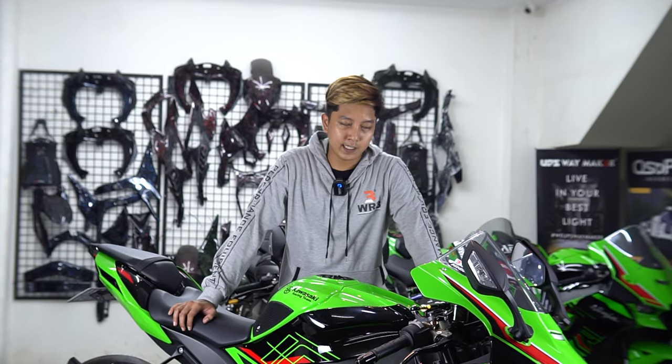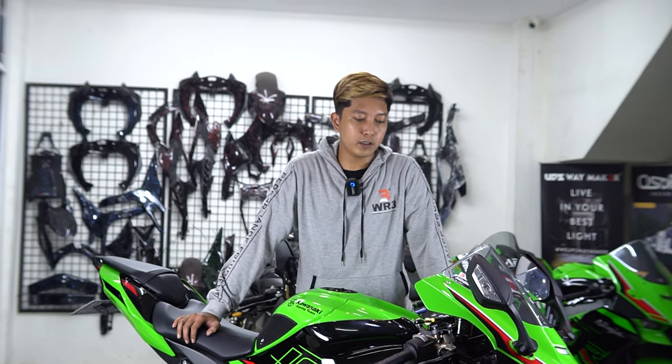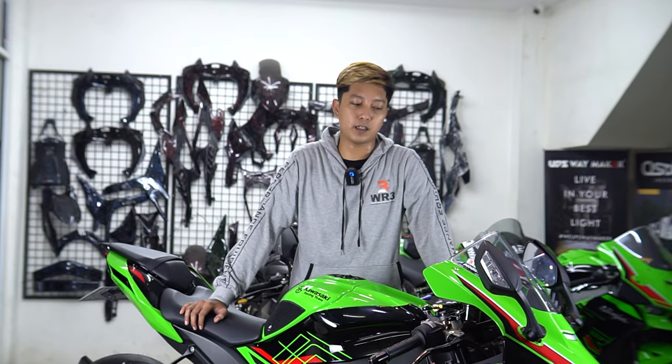Assalamualaikum warahmatullahi wabarakatuh, Sahabat Extreme dimana pun kalian berada. Salam sejahtera buat kita semuanya. Balik lagi di channel YouTube Extreme Motorsport, dengan gue Inga dan Kibo sebagai kameramen Extreme Motorsport.